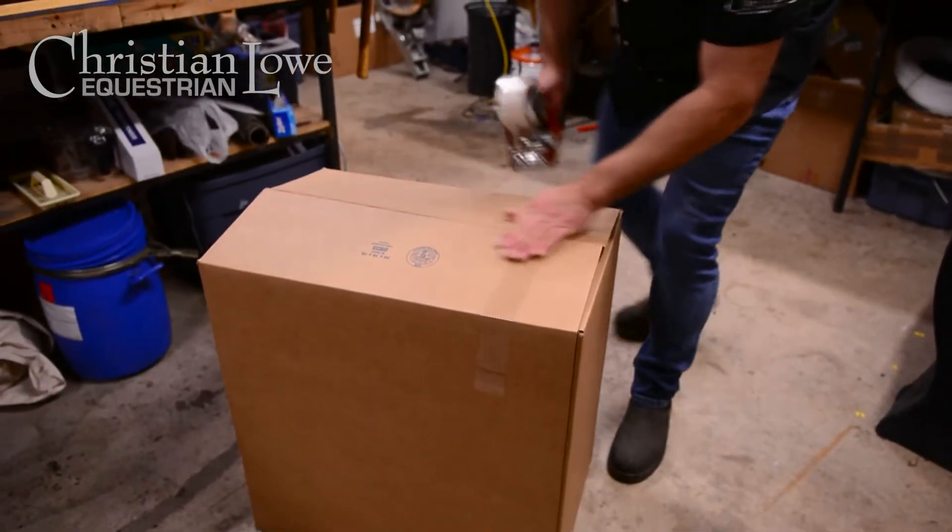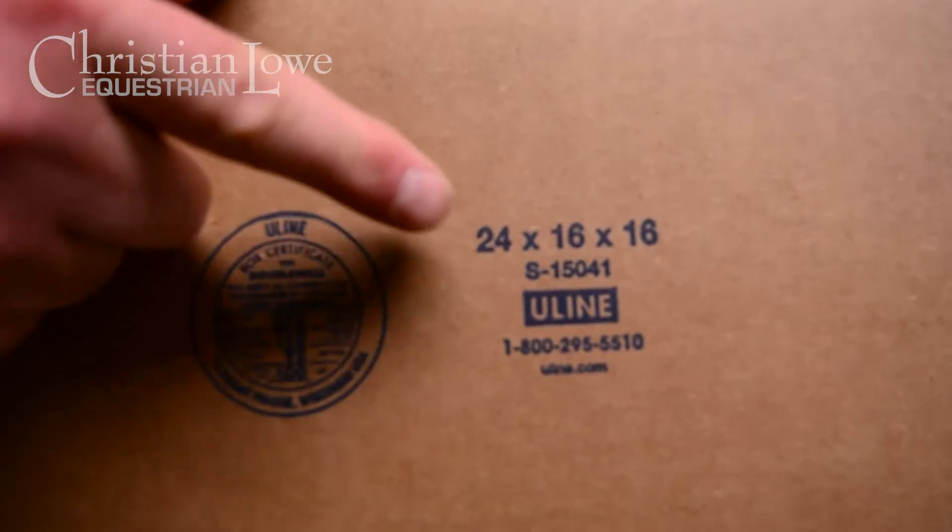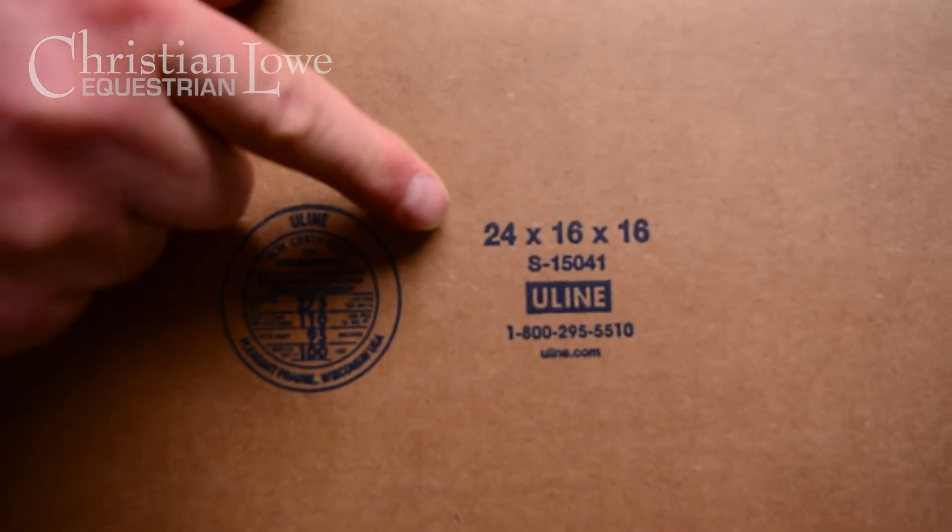You're going to need a box that measures approximately 24 by 18 by 18 inches. The smaller the saddle, the smaller the box. A big issue I see with clients shipping saddles is they use an oversized box with a lot of filler, and unfortunately the box ends up getting crushed because it's so big that it isn't secure.